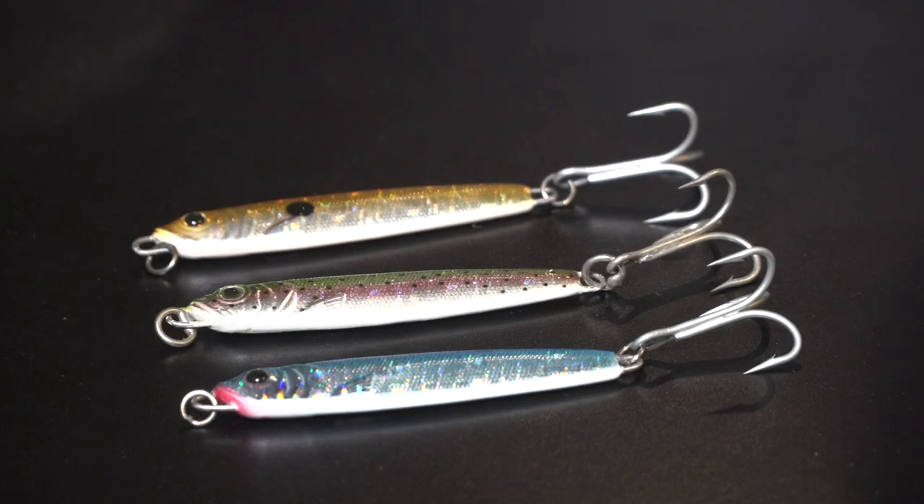So if you subscribe right here on YouTube and you follow me on Instagram — I'm tvdan there — and you share this video with five of your friends, you'll be in the running to get these three lures and you'll catch fish on these too. That's today's free tackle giveaway. I hope you win it. Thanks, guys.